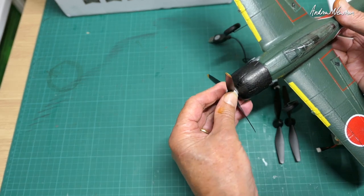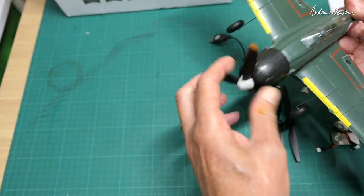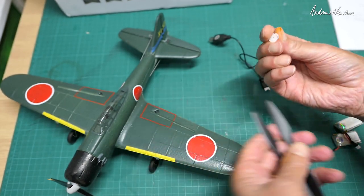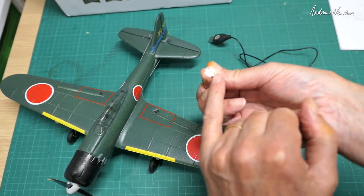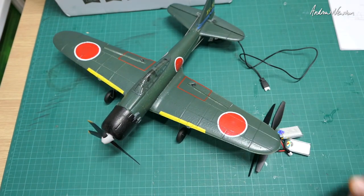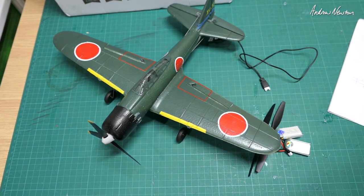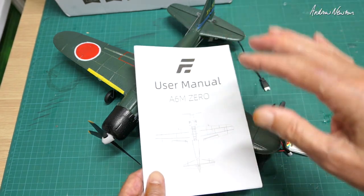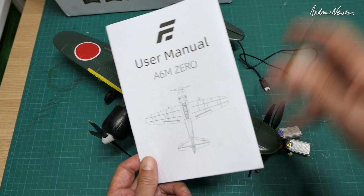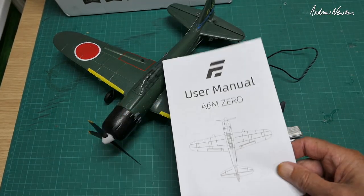The prop has a safety system where it'll pop off in a crash, then you can pop it back on and keep flying. There are a couple of two-bladed props, a spare motor, a prop saver which is a good idea, and the batteries. I'll show close-ups of the user manual so you can pause and have a closer look if you need to.